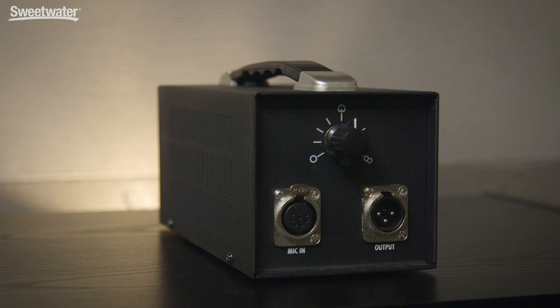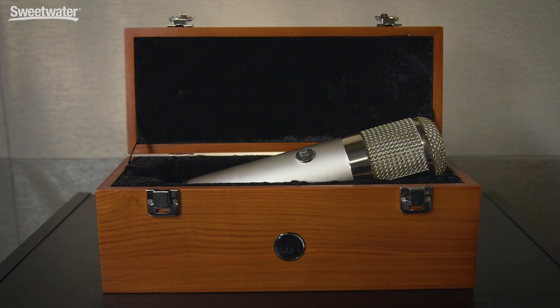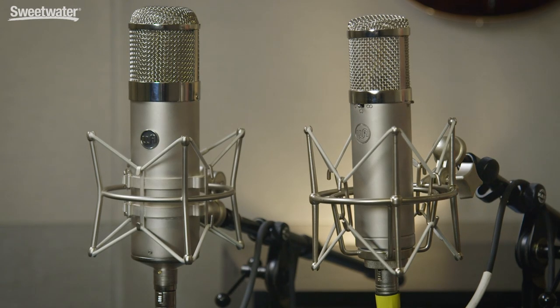The WA-47 comes with an external power supply, and that's where you adjust the polar patterns for the microphone. They've also included a five-pin, seven-meter-long Gotham cable for connecting the microphone to the power supply. The WA-47 comes in a wooden presentation box. Both microphones include a shock mount, so you're ready to go right out of the box.